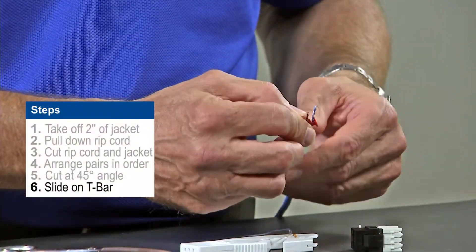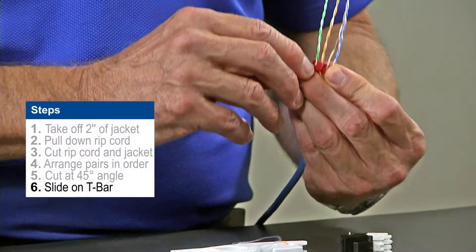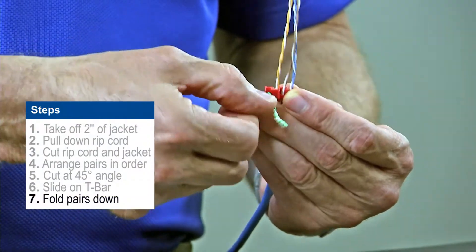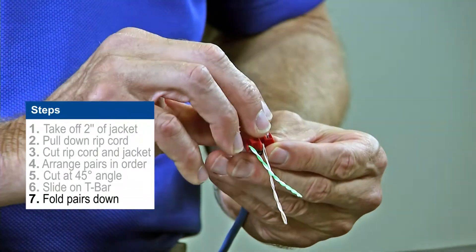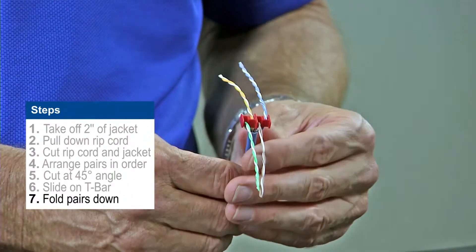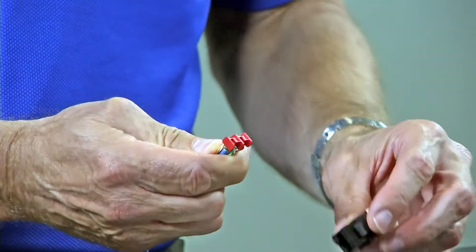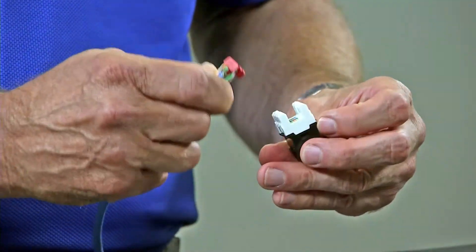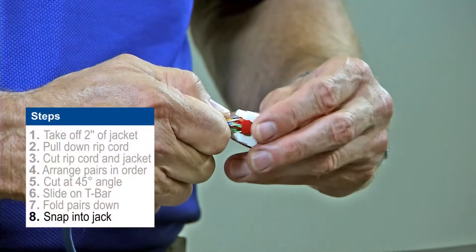If properly spaced, it slides right onto the termination bar. You'll notice on the termination bar that there are slots — on one side there's a slot, the other side there is not a slot. Just fold each wire alternating towards the slot. So in this case you should have the green and brown on one side and the orange and blue on the other side. Once you get to this point it's very simple — just line up the blue and blue-white pair on the proper position on the jack where it says 568B and snap it into the jack.